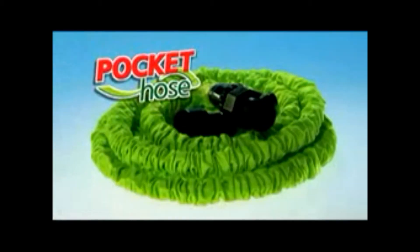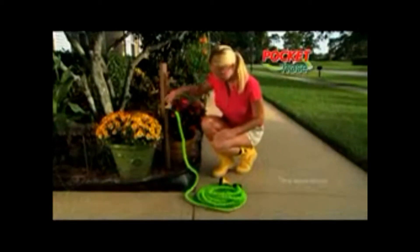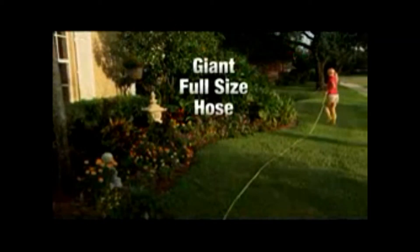Introducing the Pocket Hose — the hose so small it fits in your pocket. Just turn on the water and watch this mini hose grow and grow and grow to maximum length, to a long, full-size hose.